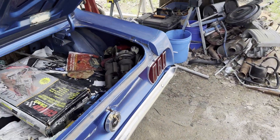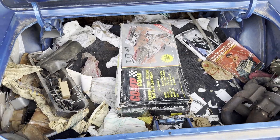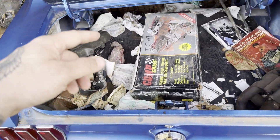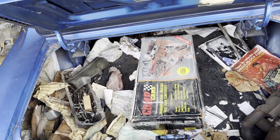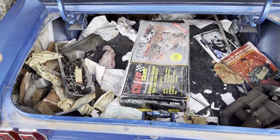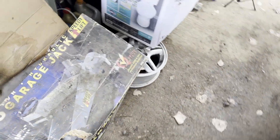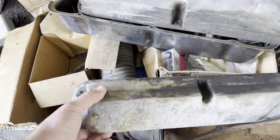I want to start and show y'all some of the parts that this thing came with. For one, it came with this cam kit — I don't know the specifics on it, I haven't looked into it. We still got to clean out the trunk. It's a full cam, push rod, lifter set, and there's also a full set of 302 H-beam rods in that box. I'm not going to open it up because I already taped it up yesterday. I'll find out the specifics — I don't know if I'll use it or not, I may just throw that up for sale. It's all still brand new stuff.